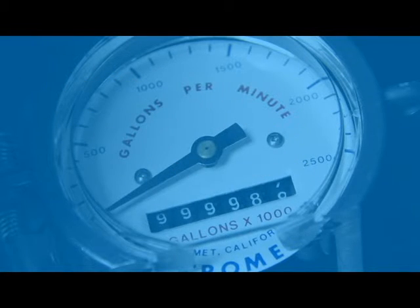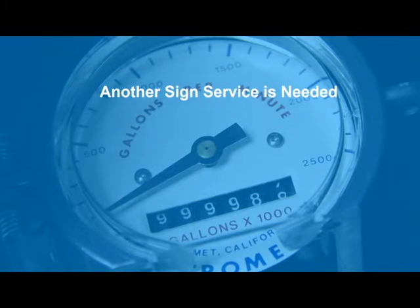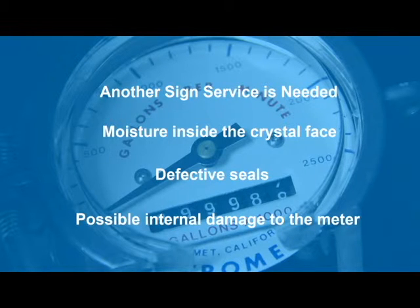If the needle is stuck but the numbers are moving, you will still be able to read the total volume the well has pumped. You may be able to calculate the flow rate based on the time it takes the numbers to advance, or you may choose to check it after the meter is repaired. Another sign that a meter needs service is evidence of water inside the crystal face, which indicates defective seals inside the meter that are allowing water to get into and possibly damage the workings of the meter.